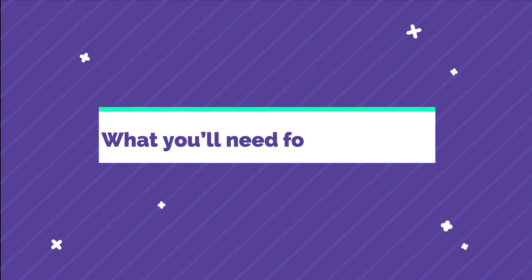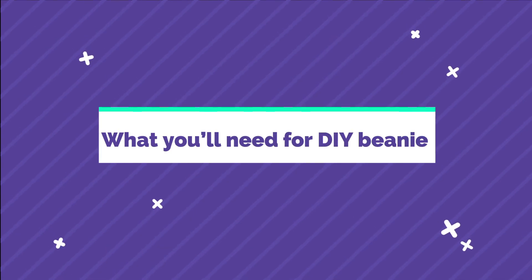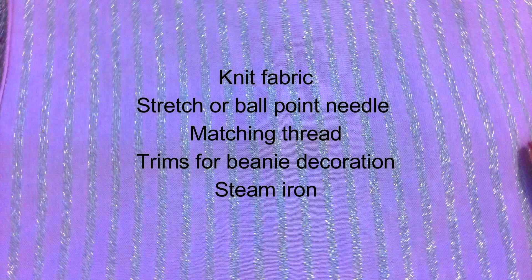What you will need for a DIY beanie: knit fabric, stretch or ballpoint needle for your sewing machine, matching thread, trims for beanie decoration, and a steam iron.